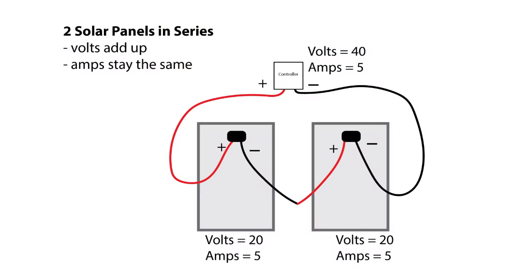When we connect panels in series, the volts add up but the amps stay the same. If we have two panels each with a voltage of 20 and amperage of 5, when we connect in series the volts will be 40 and the amps stay 5.